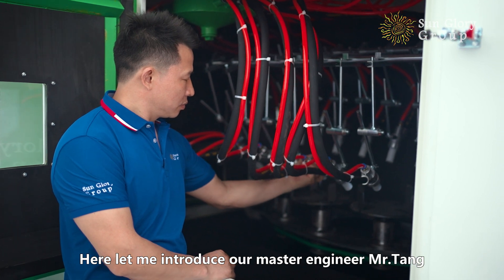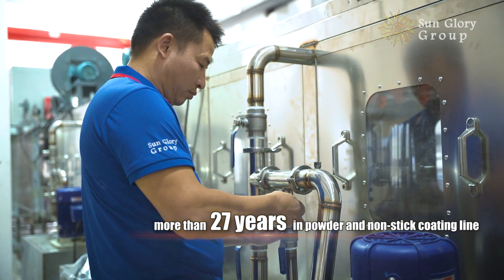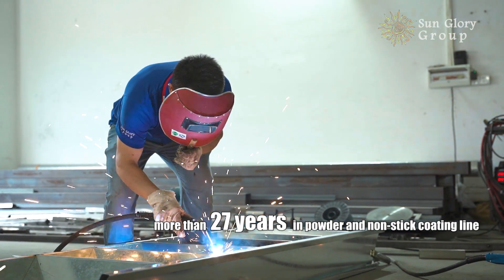Let me introduce our master engineer, Mr. Tang, to you. Mr. Tang has 27 years of experience in non-stick coating lines and powder coating line equipment.